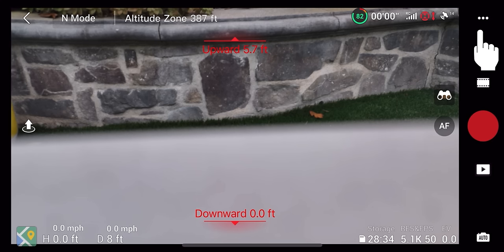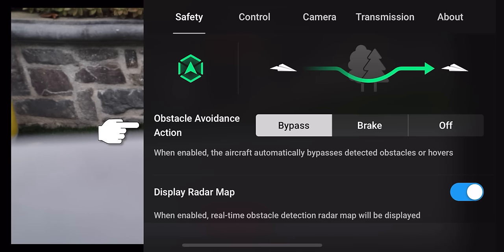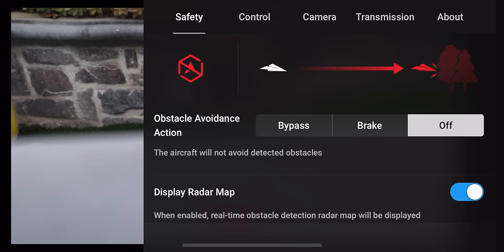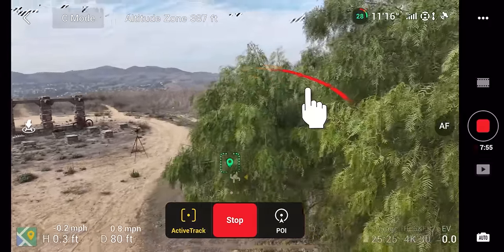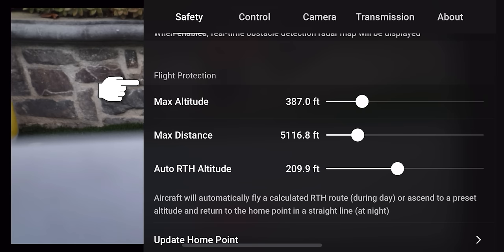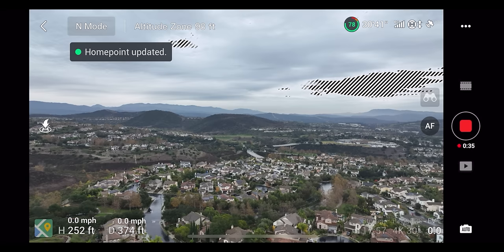Let's dig into the menu in the upper right corner — click the three dots. There's a lot in here, but it's organized nicely. First is the safety menu with flight assistance: if there's an object in your way, you can go around it (bypass) or brake to stop. Mine is on bypass. Next is the display radar map for real-time obstacle detection on the main screen — different colors pop up showing how close you are to an object. Underneath is flight protection with max altitude, max distance, and auto return-to-home settings. You can also update your home point during flight.